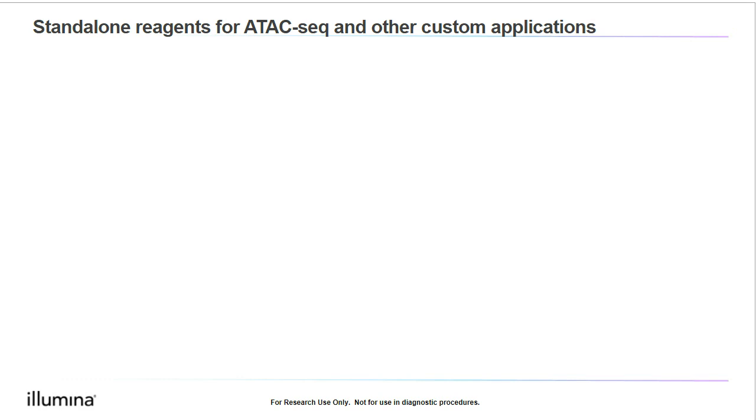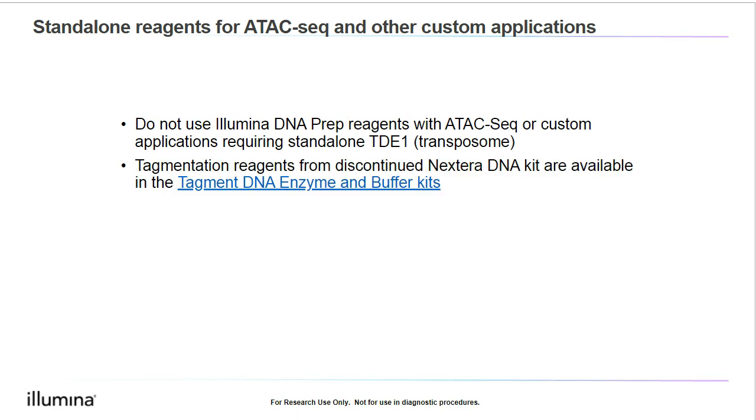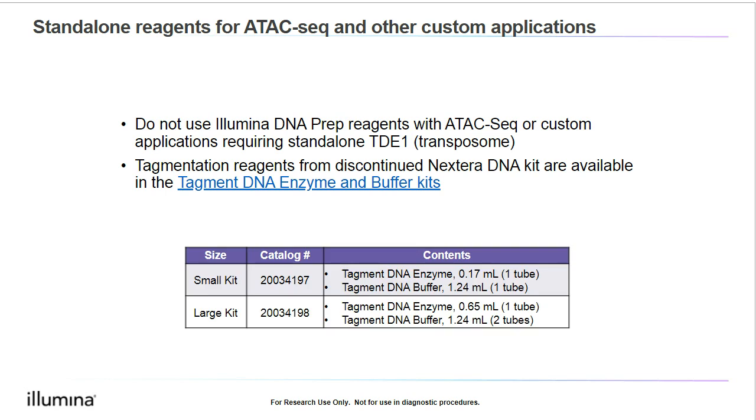While we're on the topic of reagents, I also want to mention one more thing. Illumina DNA Prep is typically used for whole genome sequencing and has not been validated for the ATAC-Seq method. ATAC-Seq is a popular method for profiling accessible chromatin, and it uses tagmentation reagents from the discontinued Nextera DNA kit, not Nextera DNA Flex. If you're working with the Nextera DNA tagmentation enzyme and buffer for custom applications such as ATAC-Seq, please do not substitute Illumina DNA Prep reagents. Instead, you may want to use the Tagment DNA TDE1 enzyme and buffer kits, with catalog numbers for the large and small kits shown on the slide.